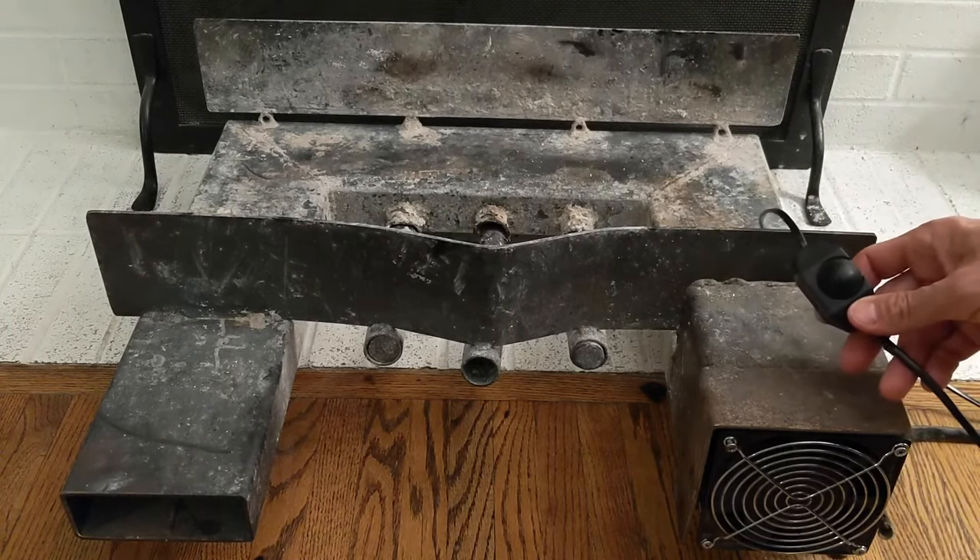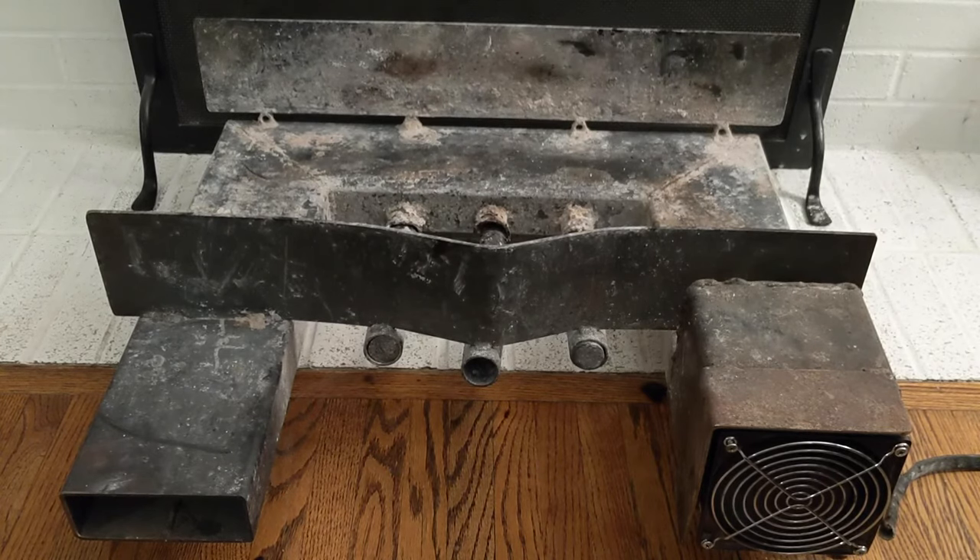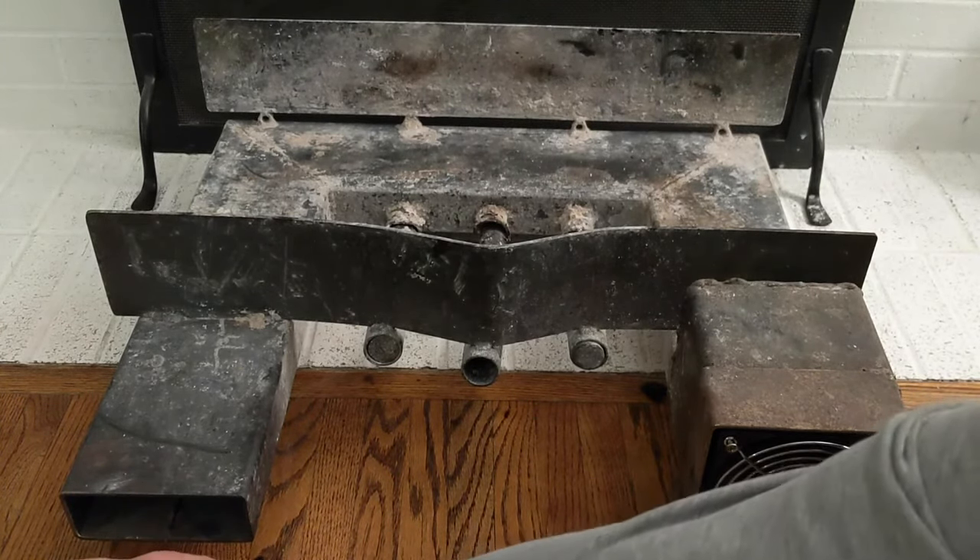Here's the dial for the fan. I've got to plug this in. Let's have a listen and see what you think. So that's low speed. You can turn this thing up to be pretty noisy, but it does blow a ton of air out.